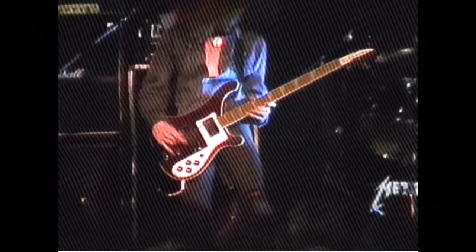In case you ain't figured out by now, this video is all about bass. I've never owned my own bass guitar so I figured it was time to go ahead and get one.